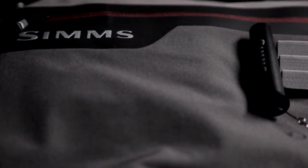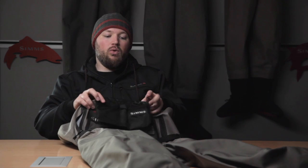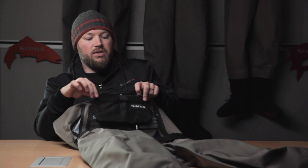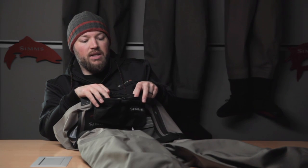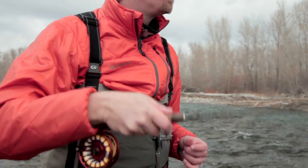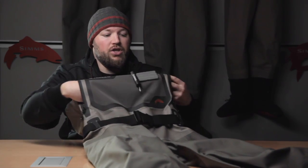The G4 Pro wader is constructed in about the same package as the G4 Z. The G4 Pro doesn't have a center front zip, which allows us to incorporate the tippet tender pocket built to hold tippet and Maxima spools on either side in these hook and loop pockets. It also has a full plastic zipper slider on the zippered pocket, allowing you to keep valuables on the inside of your wader. Because we don't have the center front zip on the G4 Pro, you can run a full pass-through pocket on the chest.